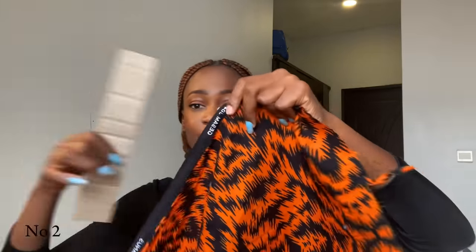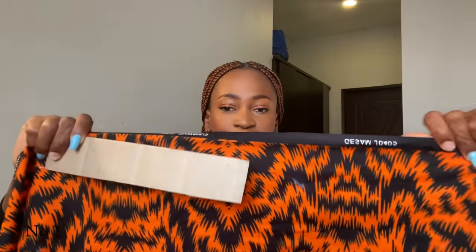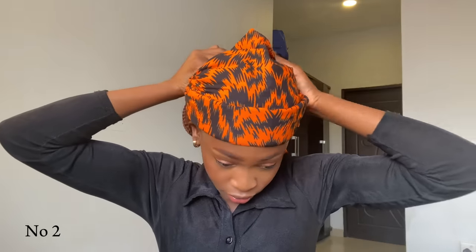For style number two, take the edge of your fabric. Instead of placing the carton at the center, you're going to do this one on the edge. Place it like this — make sure you have some space here but it should not be at the center. Fold it in like this. After folding, tie it around your head just like you did for the first one, except this one is longer on one side. Tie it up and tuck in all the rough sides.